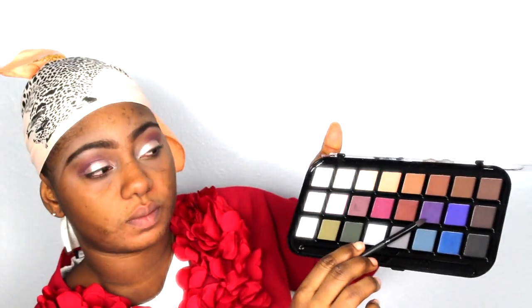You can also clean up any mess with a clean brush. Then I'm going to intensify the corner look with the same purple color I used earlier.